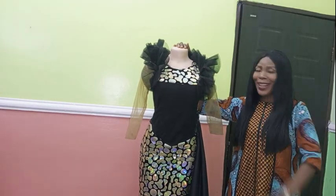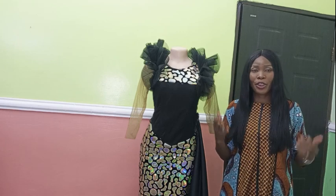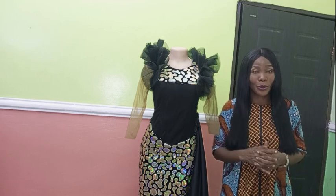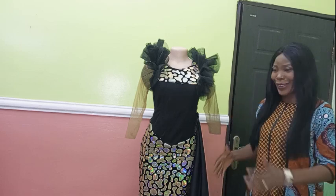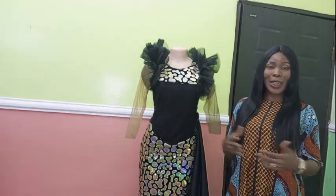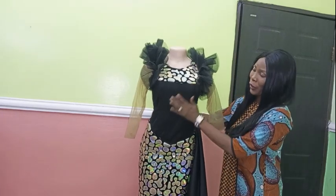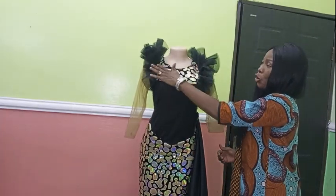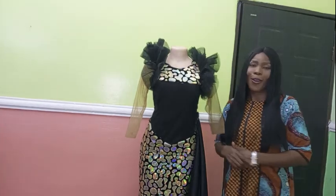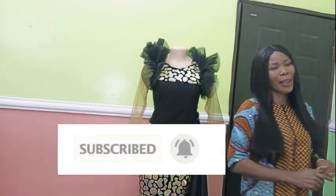Hello everyone and welcome back to Stylish Niger YouTube channel. Thank you so much to all my subscribers for subscribing — I appreciate all the support and love you've given me here on YouTube. In today's video I'm going to be showing you how to cut and sew a Victorian corset. If you are new to my channel, please hit the subscribe button and the bell.